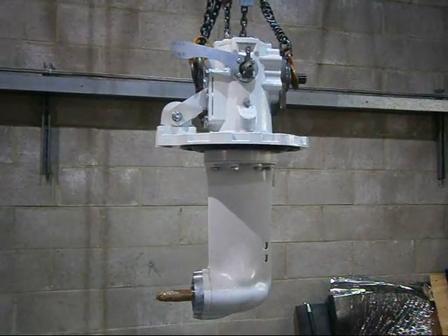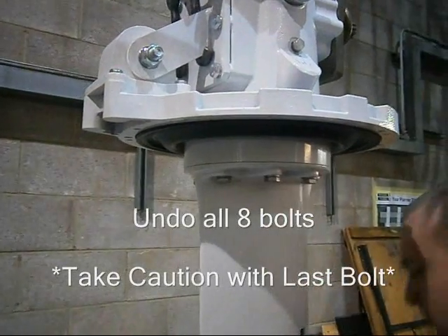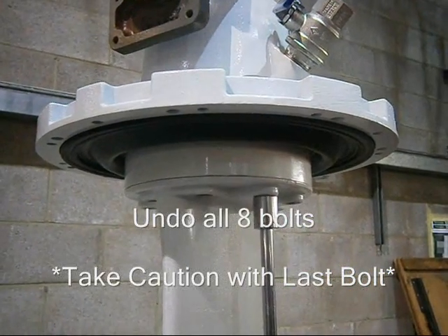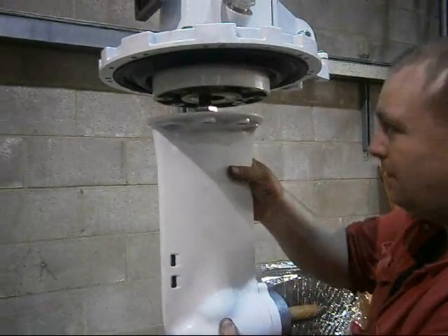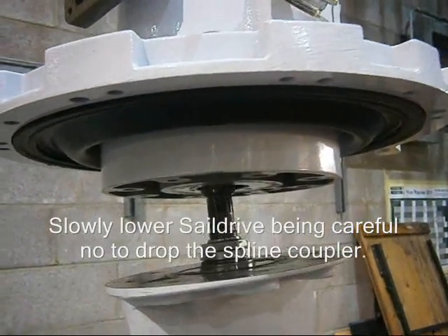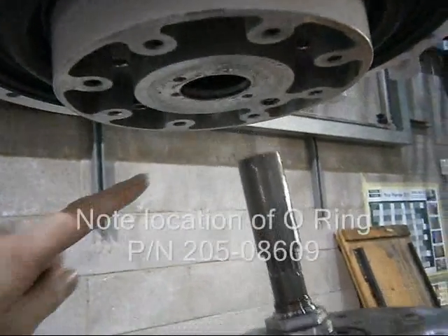I'm going to show how to reverse the output shaft on a C-Prop 60. Now I need to pat the sail drive free. I pat the sail drive base free and then slowly lower it down, being careful not to lose the spline and also making note where the O-ring is just under here.